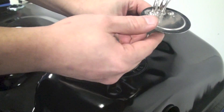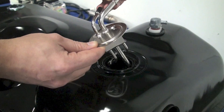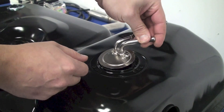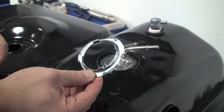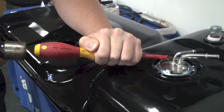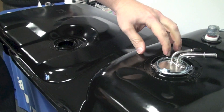Insert the pickup into the tank carefully, making sure to work your way down into the sump area of the tank and line up those two tabs. Now grab the locking collar, insert it over the fuel tank pickup, and using a screwdriver and hammer, rotate it clockwise until the bump hits the mounting tab.